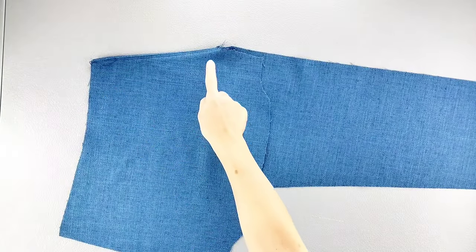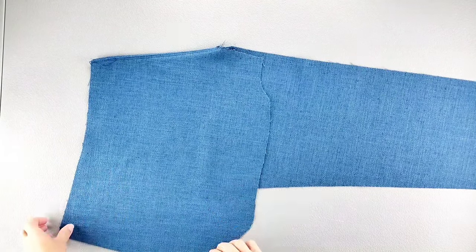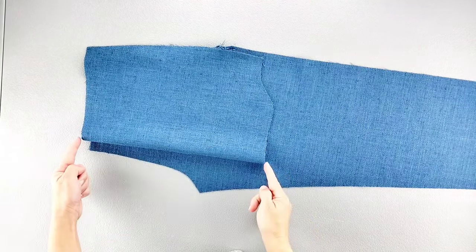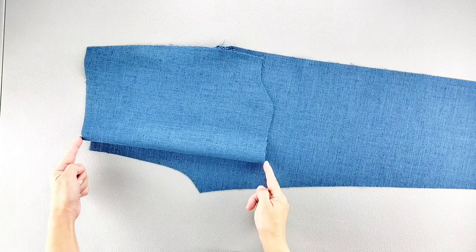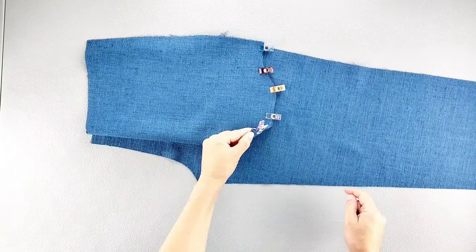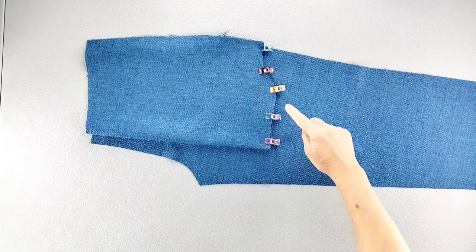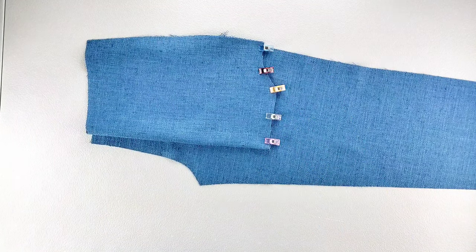Now that the slanted edge of the pocket is topstitched, we're going to fold our pocket right sides together, folding it right along the notches at the top and bottom of the pocket, and then pin together the bottom edge. Now we can sew the bottom edges of the pocket with a 5/8 inch seam allowance and then finish in your preferred method — I'm going to be using my serger. Repeat for both pockets.